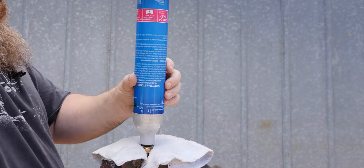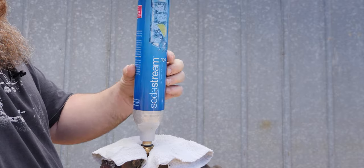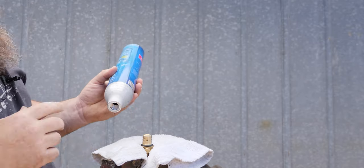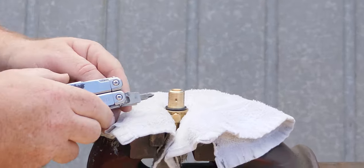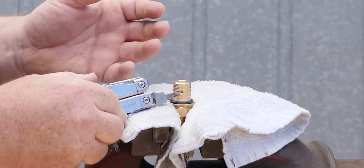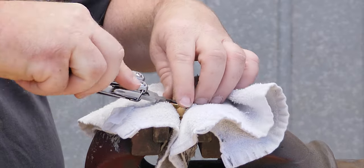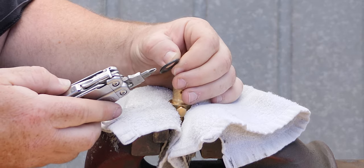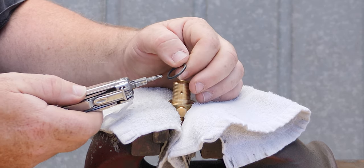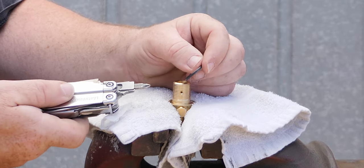A couple of things about the valve: firstly there's a secondary hole — that's for if you're disassembling it and there's still pressure in it, so excess pressure shoots out there. There's also an O-ring. If your O-ring looks perished, go to your local bearing place or hardware store, take the O-ring with you, ask for a similar size, and bung it back on. This one looks good so I'll reuse it.